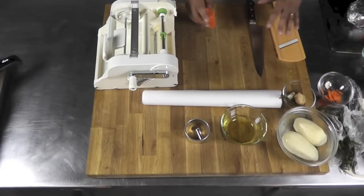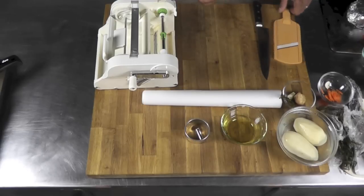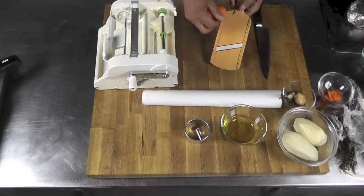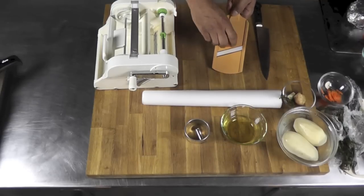I'm going to make very thin slices of those vegetables first and you'll see what we do with them after. I have a Japanese mandolin here with a ceramic blade, and that's going to allow me to make very thin slices of that carrot.